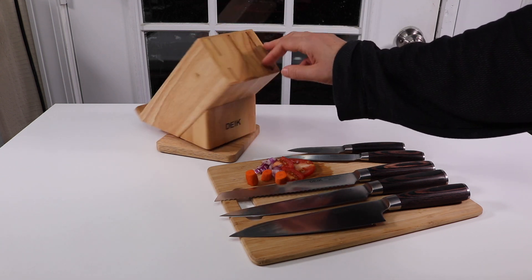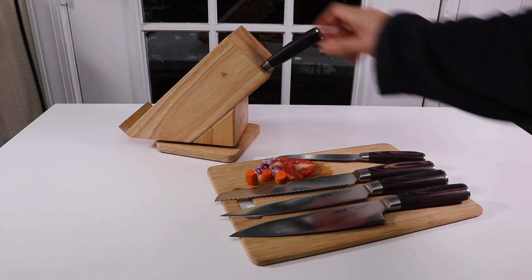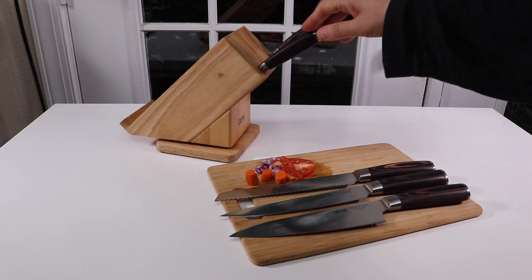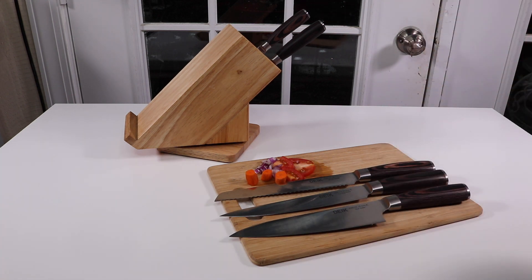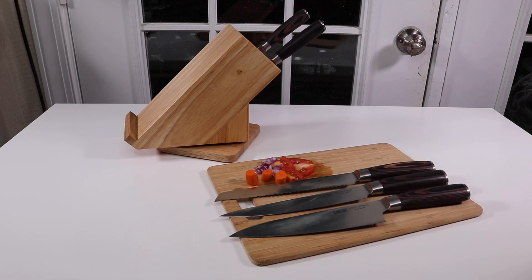If you have a large kitchen you can just have this out all the time. Some people prefer knives in a block; I like the wall magnetic strip. But the most important thing is the knives, and these are very sharp, so I definitely recommend them. I'll put the link below the video. If you like this video, feel free to hit subscribe and let me know your thoughts in the comments — bye!